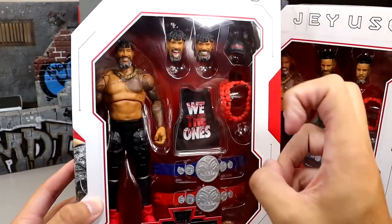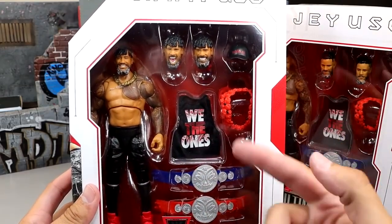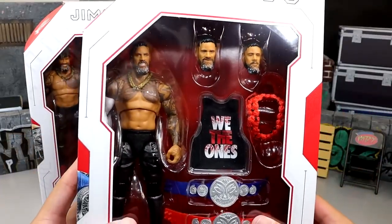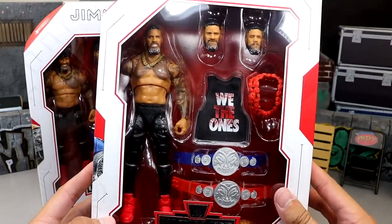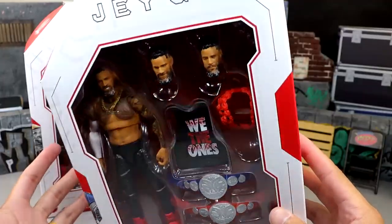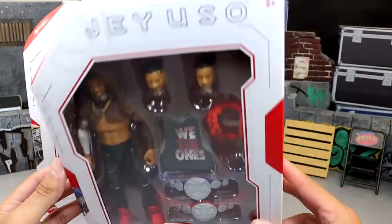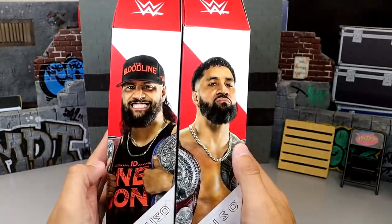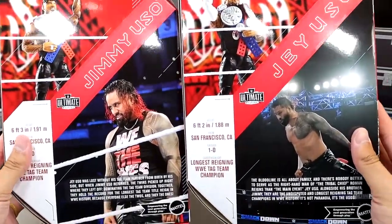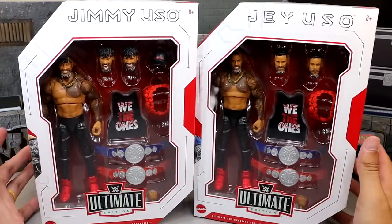Here's Jimmy Uso. He has the Bloodline hat compared to the Uso's hat we saw last time, the We The One shirt, tag titles, all the good stuff. And then we do have Jey Uso here with all the same exact accessories — wait, they didn't give him a hat? They didn't give him both hats. What a freaking rip. Nonetheless, you do have Jimmy and Jey on the sides, and then on the back you do get product shots of Jimmy and Jey.